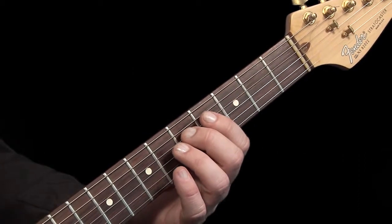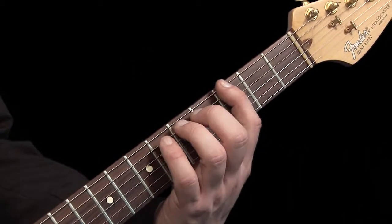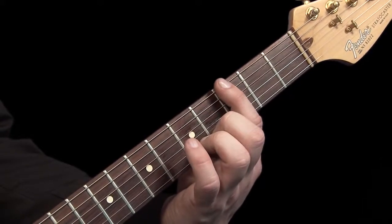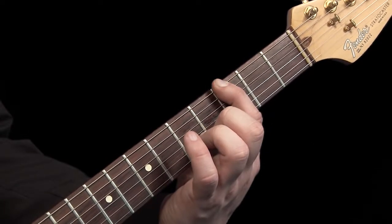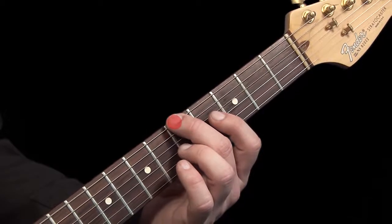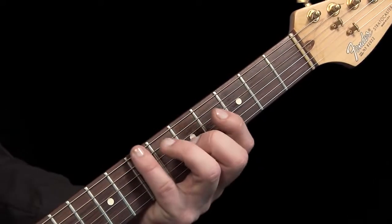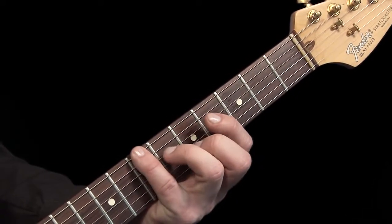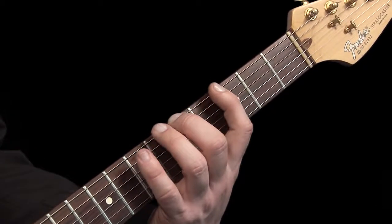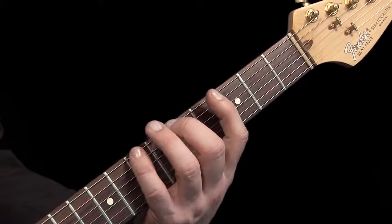This is how we play this scale. Put your first finger of your fretting hand on the bottom E string at the third fret and pluck. Then your middle finger on the same string at the fifth fret, pluck. Then your little finger on the same string at the seventh fret and pluck. Repeat this a few times. You are now playing the notes of G, A, and B.